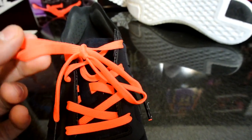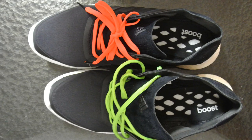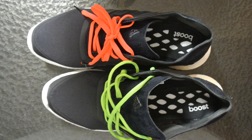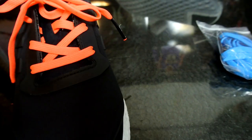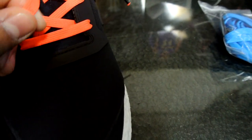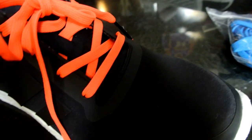It came with extra laces - an orange one and a blue one. These laces are stretchy, which is really interesting. It's the opposite of the Kevlar laces in the Nike Elite series - those don't stretch at all, but these ones are kind of stretchy.